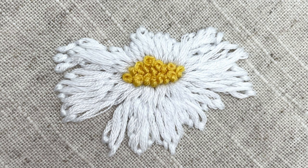French knots are one of my favourite embroidery techniques. If I had to choose, possibly even my most favourite. The finished result looks gorgeous and adds great texture to embroidery projects.